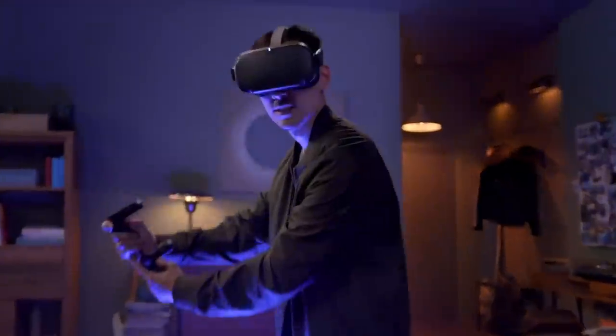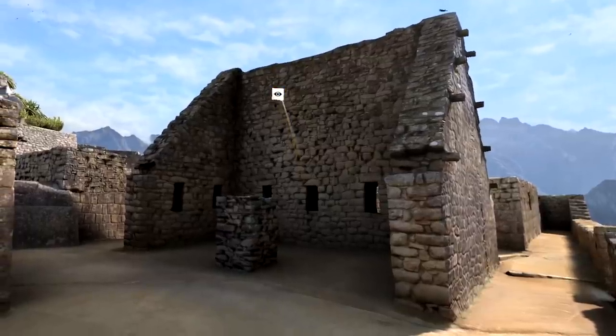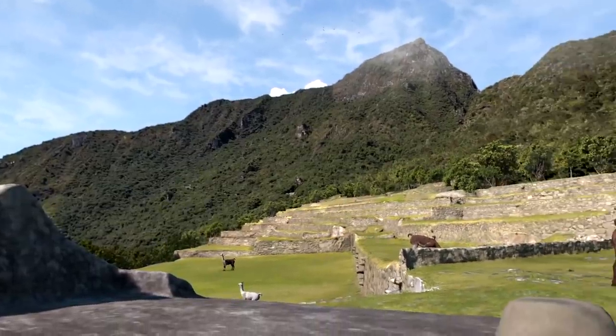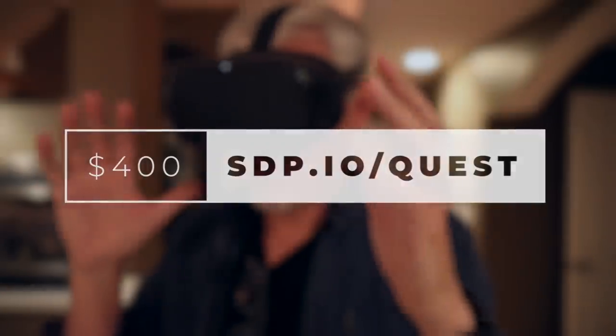This is not at all photography related — it is the Oculus Quest VR system, and it is completely wireless. You don't need a computer to hook it up to. I found it to be absolutely super fun. It will blow everybody's mind in your family.